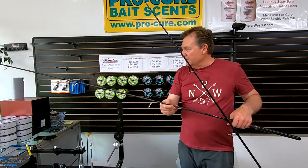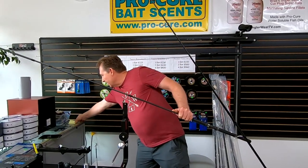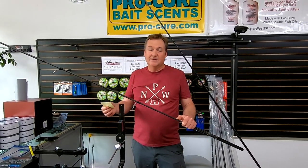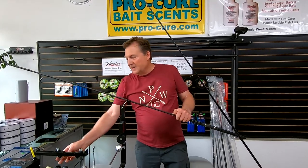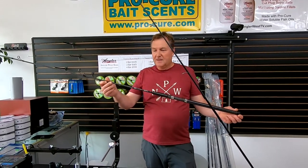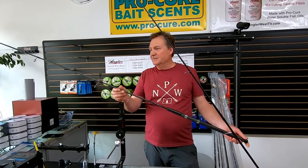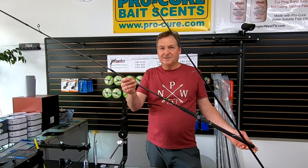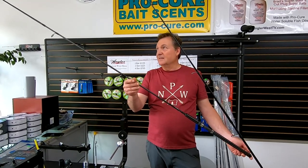Extremely light. I weighed them — the graphite was 6.8 ounces and the composite was 7.7 ounces. So even the composite is very light. For a nine and a half foot rod with a composite handle and all that, very light. It's just a beautiful rod. If you can come into the shop and take a look at this up close, I really recommend that you do that.